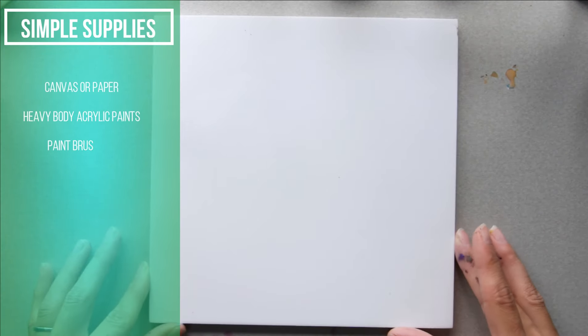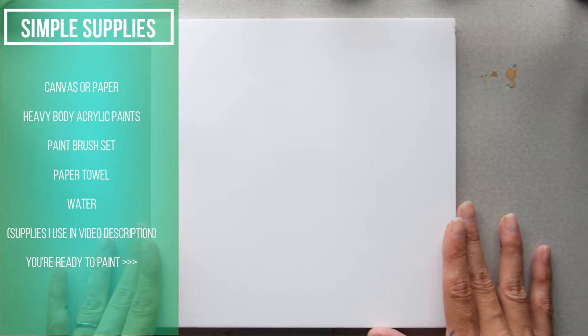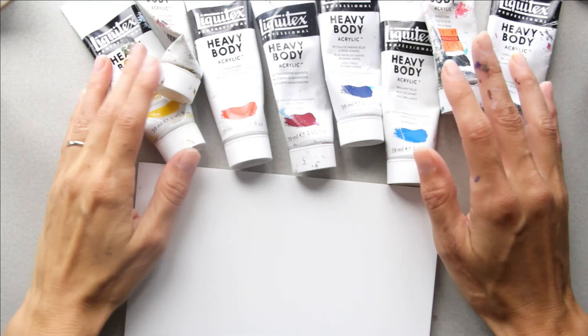For this tutorial you're gonna need an 8 by 8 inch canvas paper or panel. You can do this in any size that you wish though. Just realize that if you go bigger it's gonna take a little bit longer than this tutorial.